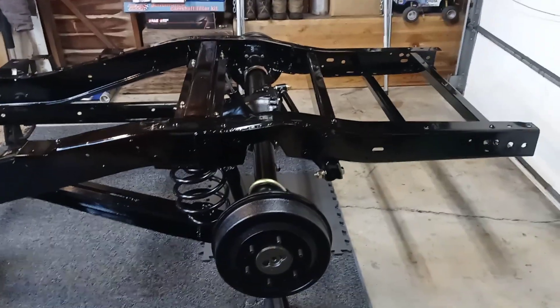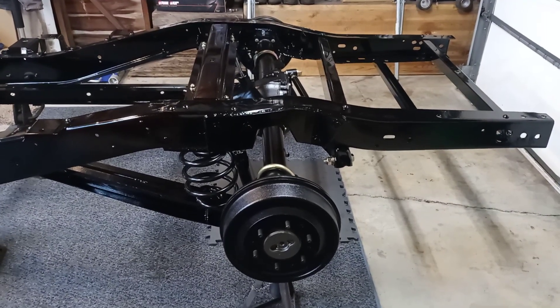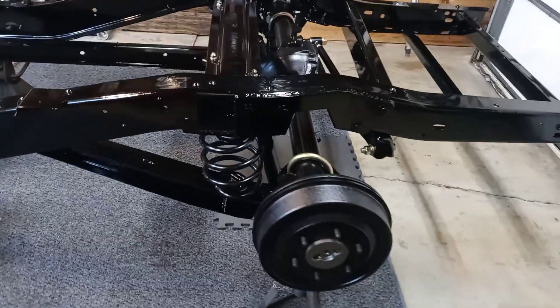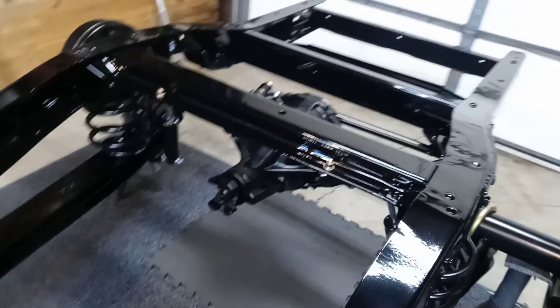Here's what I've been working on the last couple months — a '66 C10 short bed frame. The rear end's all buttoned up and done; there's a few pics and video.